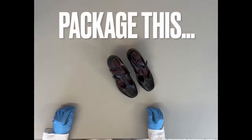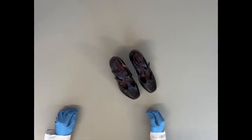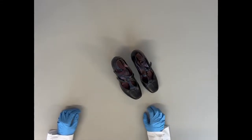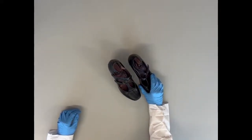Hello and welcome to another episode of Package This at the North Louisiana Crime Lab. Today we are going to be showing you how to properly package shoes for DNA analysis. We test shoes at the NLCL for both the wearer's DNA as well as potential DNA from the soles or outer surfaces, like if the suspect stepped in the victim's blood.